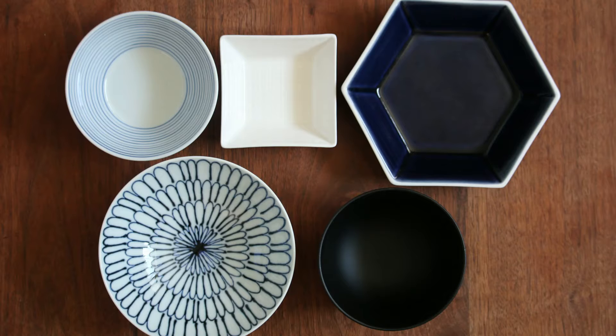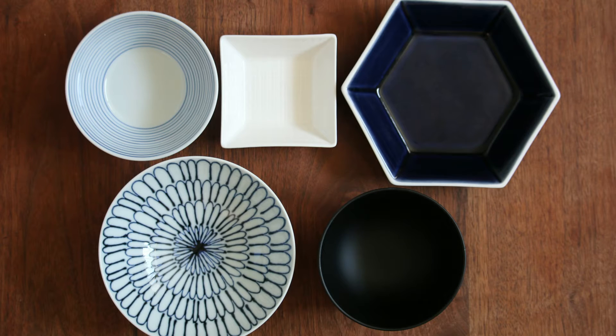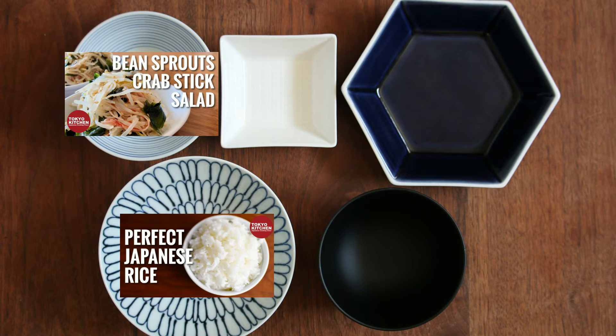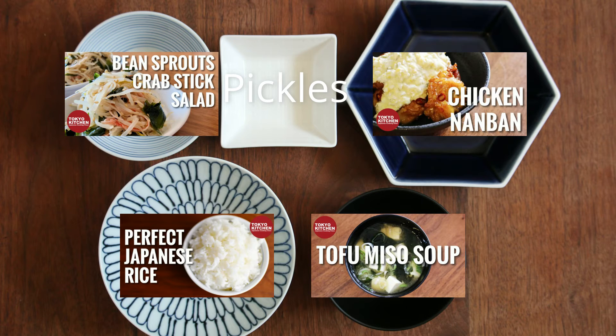This is how a standard Japanese combo style meal looks: rice, soup, a main, and two side dishes. The bean sprout and crab stick salad is a side dish, so let's put it here. Plain rice here and tofu miso soup — or any other miso soup — right here. For the other side dish, I usually have some sort of pickles, either off the shelf or homemade. For the main dish, because the bean sprout salad is so easy to make, I think I can do something more complicated — so how about chicken nanban? I hope you enjoy the meal.